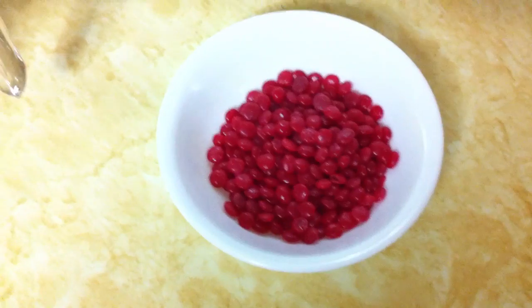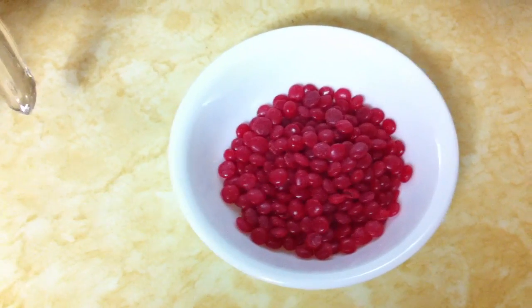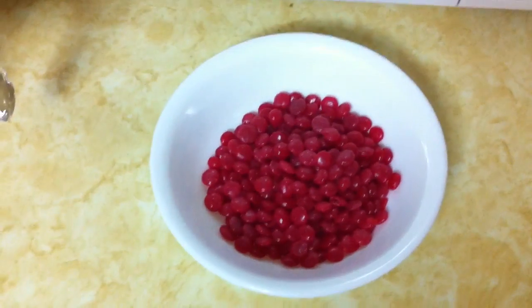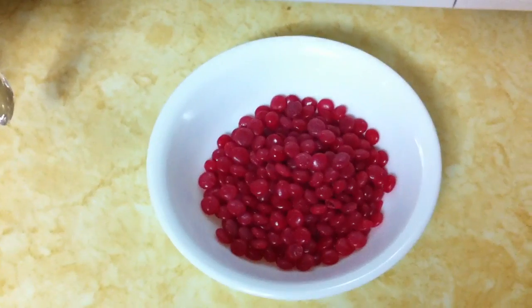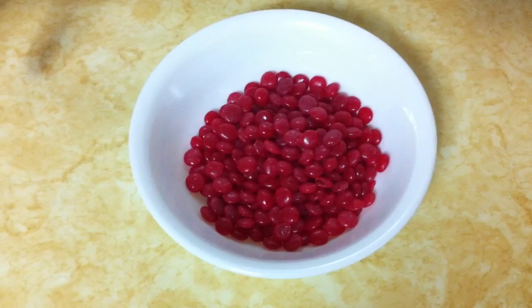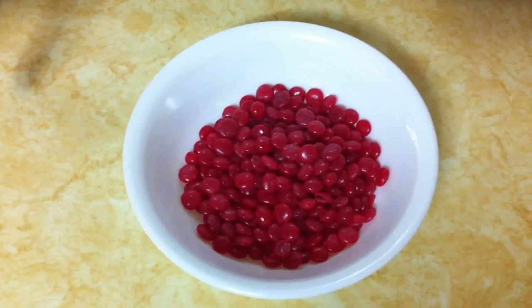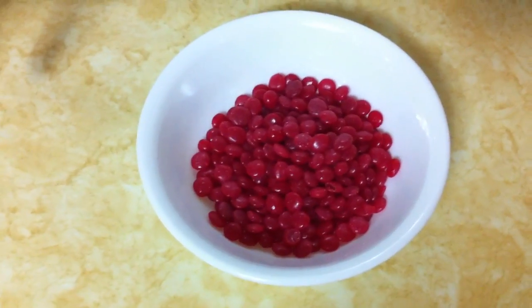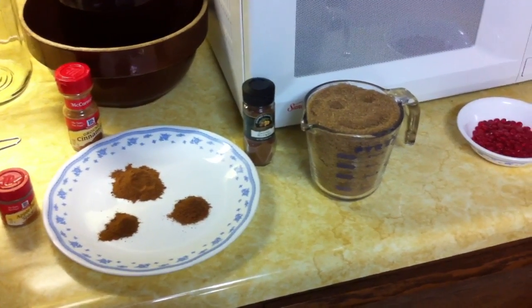Now it's time for my secret ingredient: red cinnamon candies. If you've ever had these, you know that they pack quite a little kick to them. By adding them to the applesauce and mixing them in, it gives it a nice little kick. It's up to you whether you add them or not, but to me it just gives it that extra little touch of goodness.